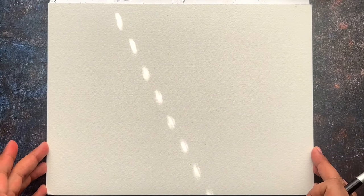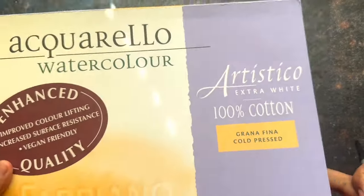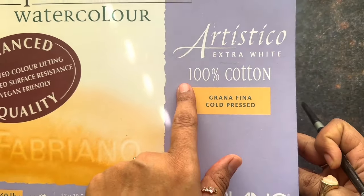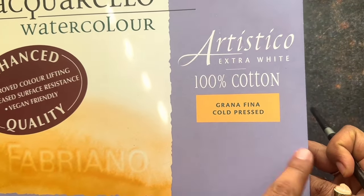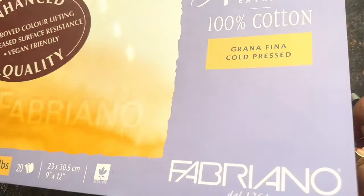Today we're going to use this paper. It is a hundred percent cotton paper, watercolor paper. The brand is Fabriano. It's a really good paper because the corners are sealed with glue, so this holds a lot of water.